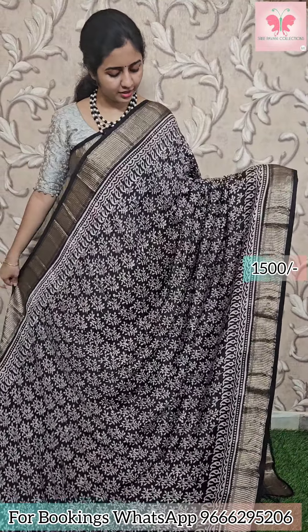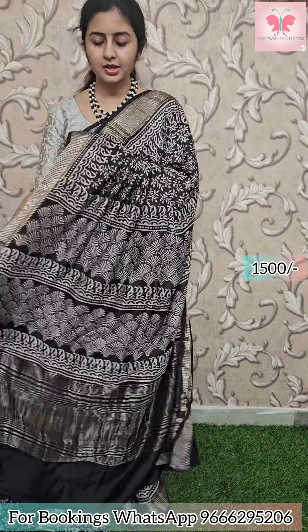Next saree: black and white design. Borders have zari borders and zari lines as well. Blouse included. Price: 1500.